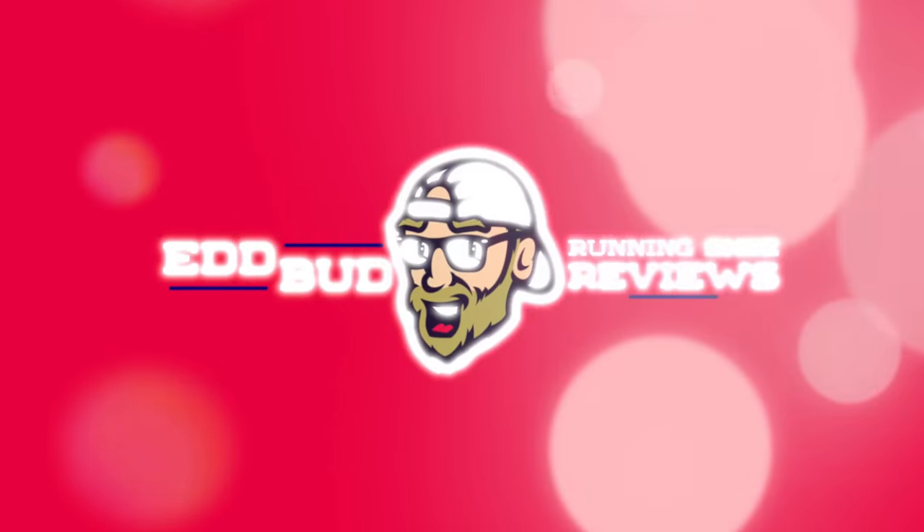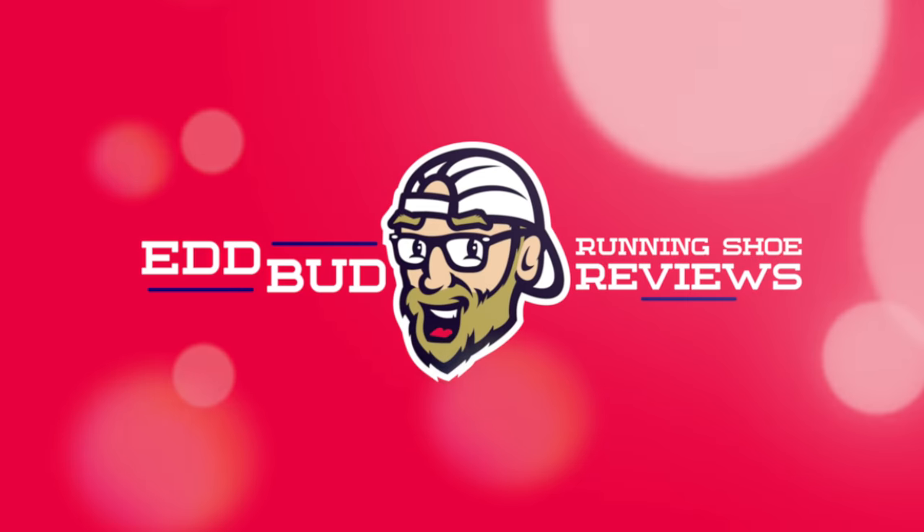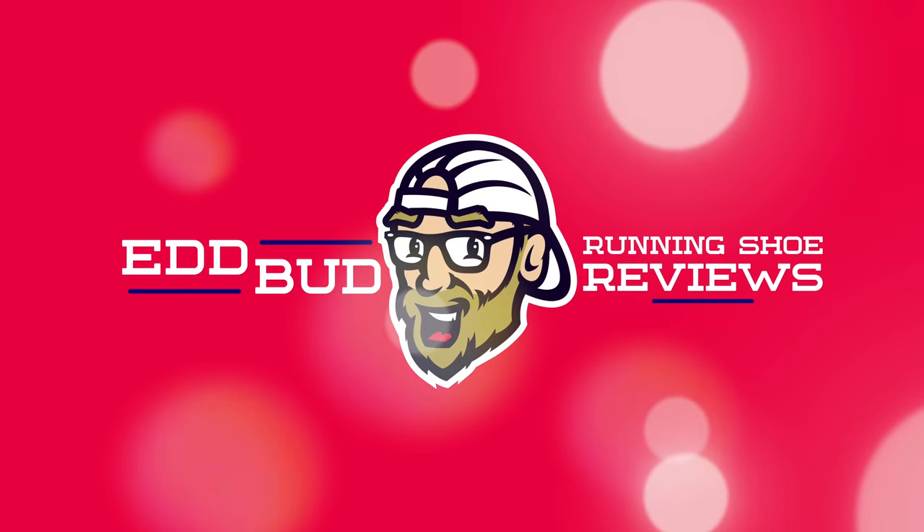Hey cats and kittens, Ed John Craven Budd here. It's about that time for the running news. Thanks for tuning in to the channel guys, it's very much appreciated. Help us out at Ed Budd Running Shoe Reviews by hitting that subscribe button and clicking the bell for notifications of when we roll them out for you. It really helps the channel if you give this video a thumbs up like. Danke schön. Let's get on with the news because that's why we're here.